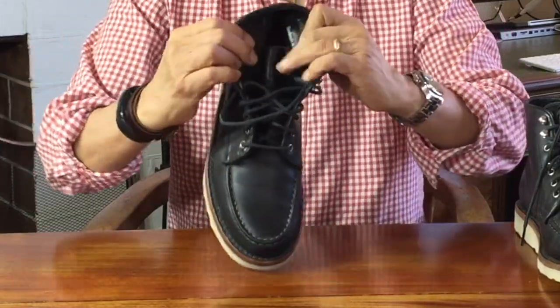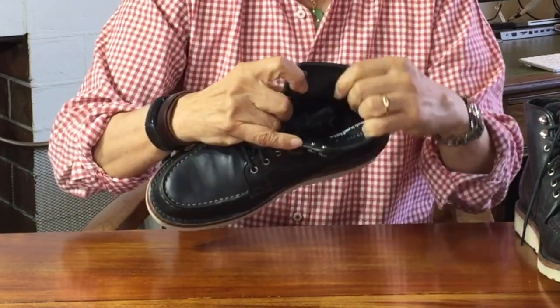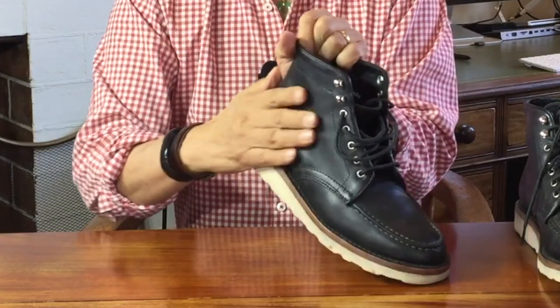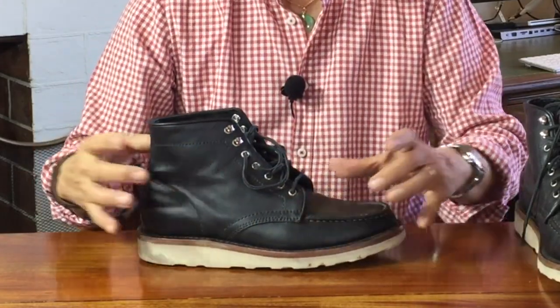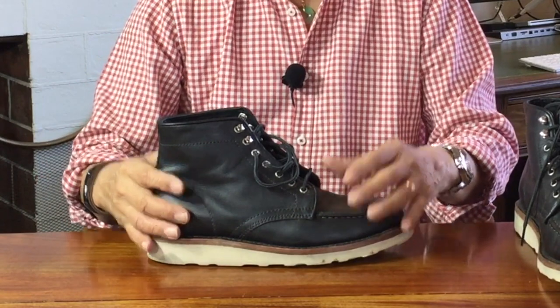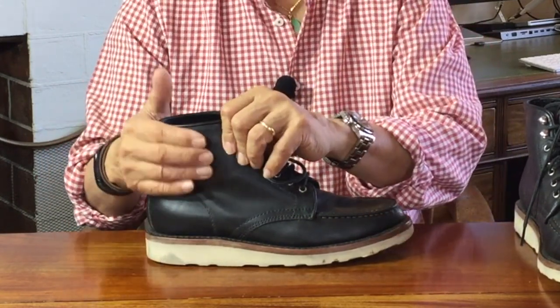Inside, the uppers are fully lined with a soft glove leather — I don't know exactly what it is, but it feels like my soft leather glove, so I'm assuming it's either lamb or goat skin. Outside, the leather is from Thursday's partner tannery in Mexico using American bovine leather. It's in the rugged resilient line, which is made up of leathers that are sometimes a wax nubuck type and sometimes in this smooth grain leather.